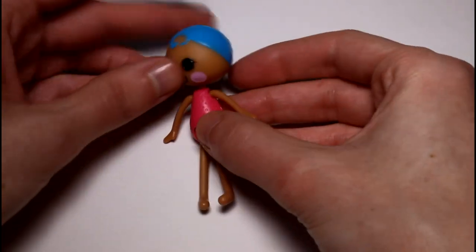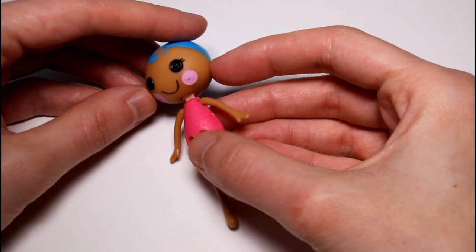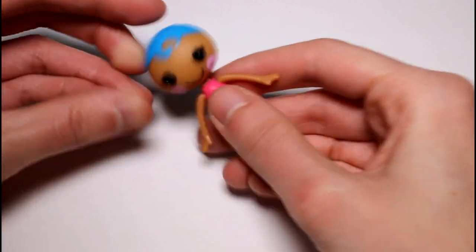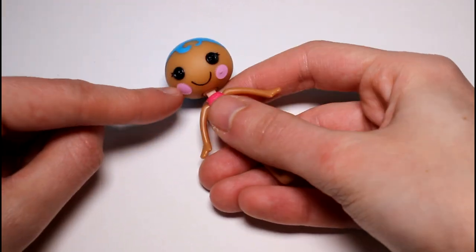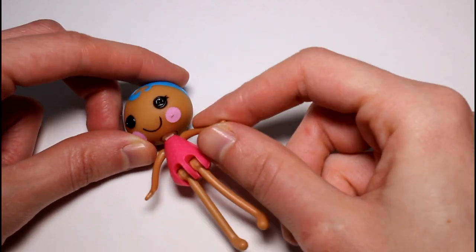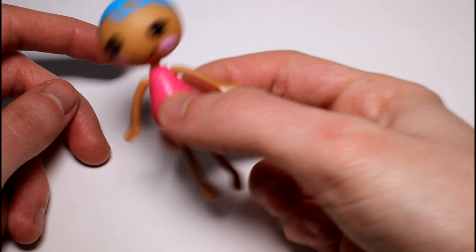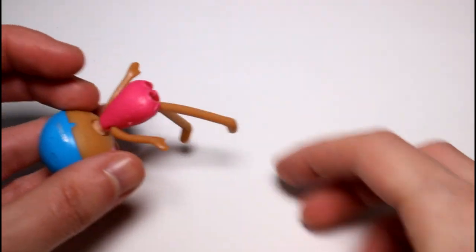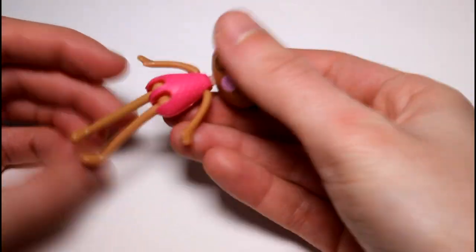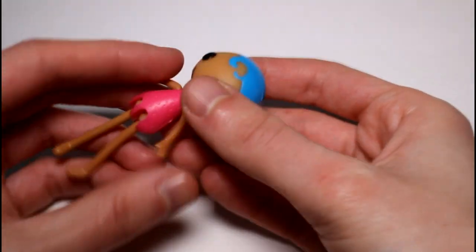So here is the doll. She is so cute. This is my first Lala Loopsie set, so this is all new to me. But I like the design — the little button eyes and stitched-on cheeks. Button eyes can be creepy at times, but I think they're kind of cute on this little doll. She's not stuffed; she's plastic, but her legs flop like a rag doll.